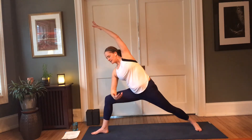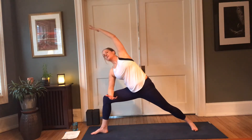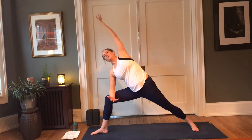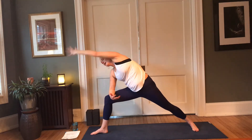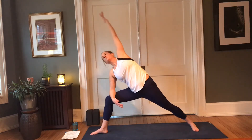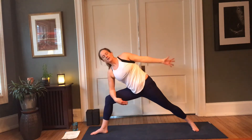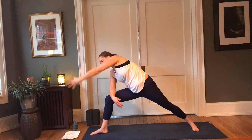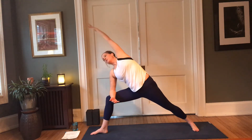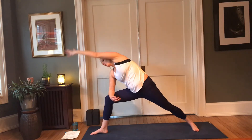We're going to reach with our left fingertips forward — this is optional. Exhale forward and down; inhale, left arm lifts up. Exhale, forward and down. A couple more rotations — keep pressing into that right forearm, keep length in both sides of the waist.